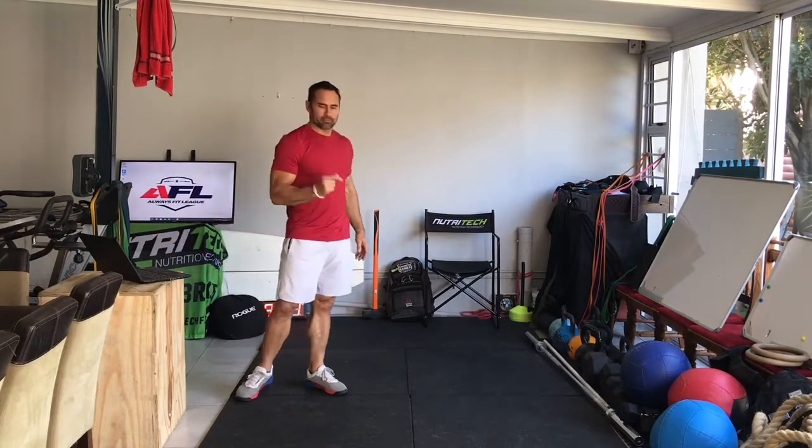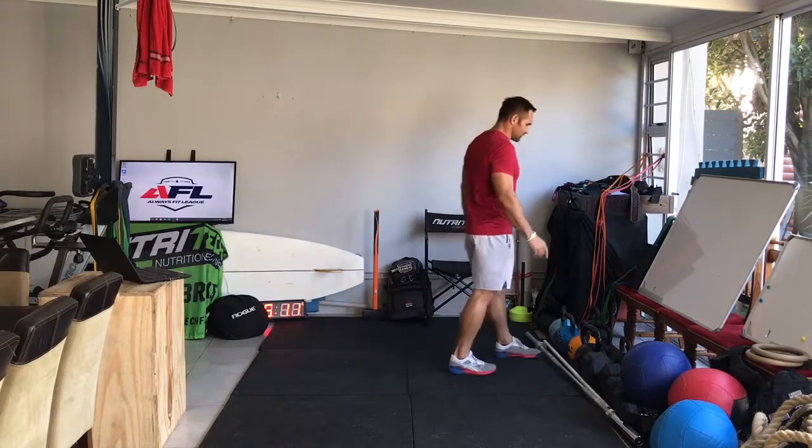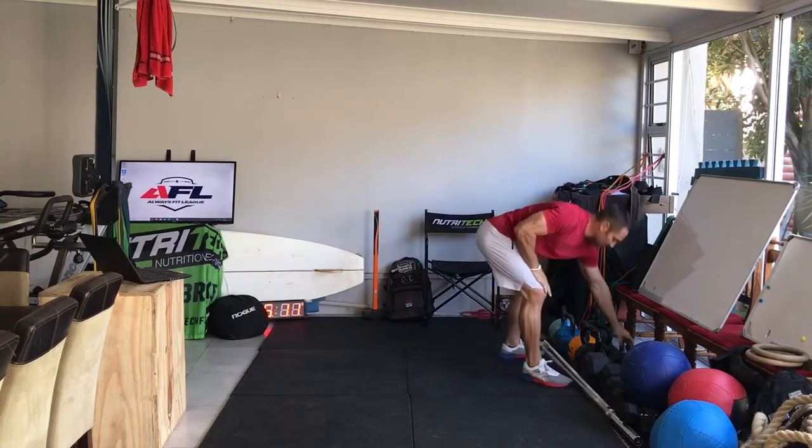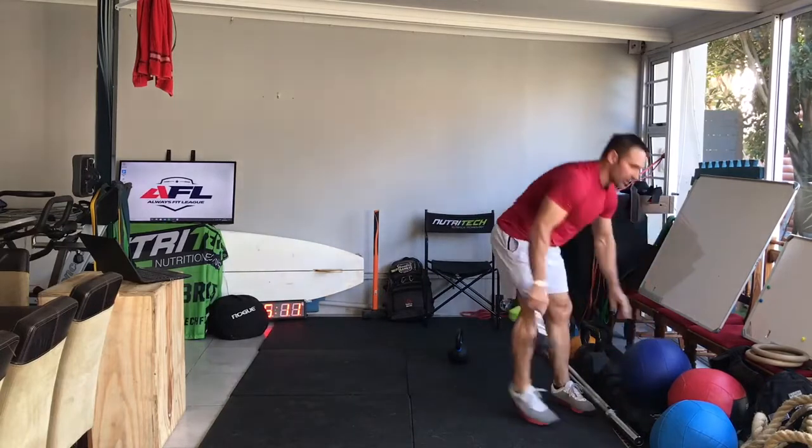Most people won't have a rower, so we're going to do sumo deadlift high pulls as the official substitution. I'm just going to show you the few apparatus that you might have at home.